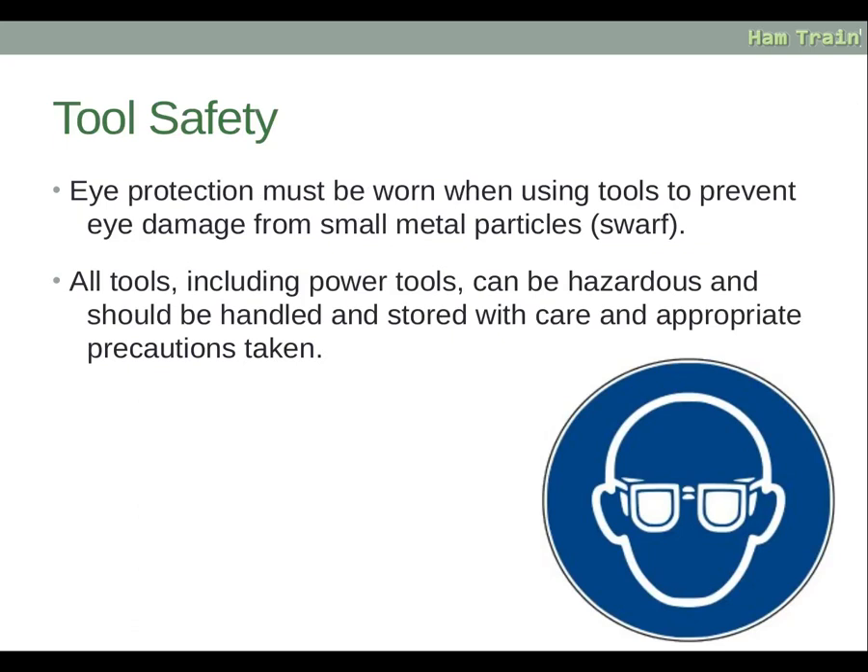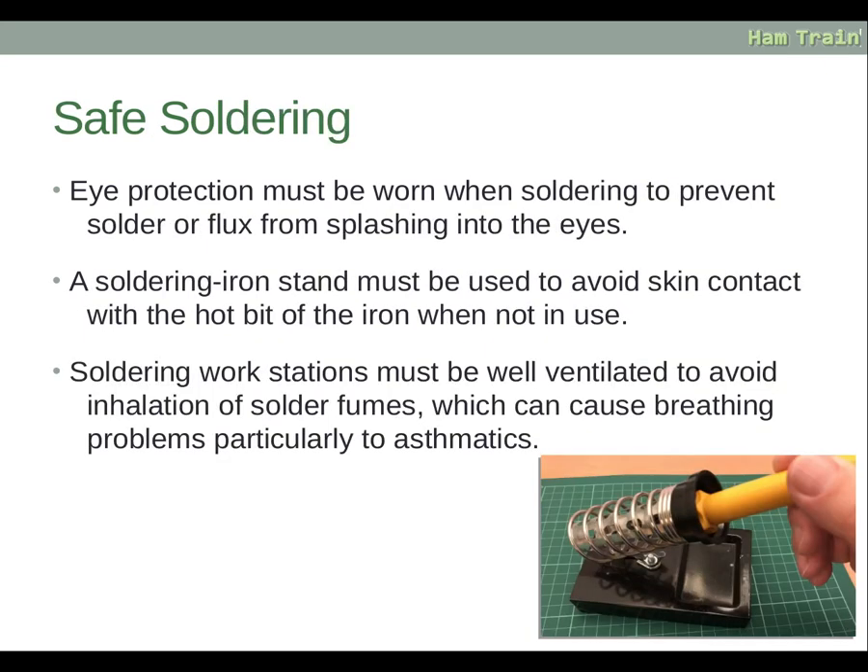Eye protection must be worn when using tools to prevent eye damage from small metal particles — otherwise known as swarf. All tools, including power tools, can be hazardous and should be handled and stored with care; appropriate precautions and manufacturer's instructions must be followed. When soldering, eye protection must be worn to prevent solder or flux splashing into the eyes. A soldering iron stand must be used to avoid skin contact with the hot bit, particularly when not in use. Soldering workstations must be well ventilated to avoid inhalation of solder fumes, which can cause breathing problems, particularly for asthmatics.